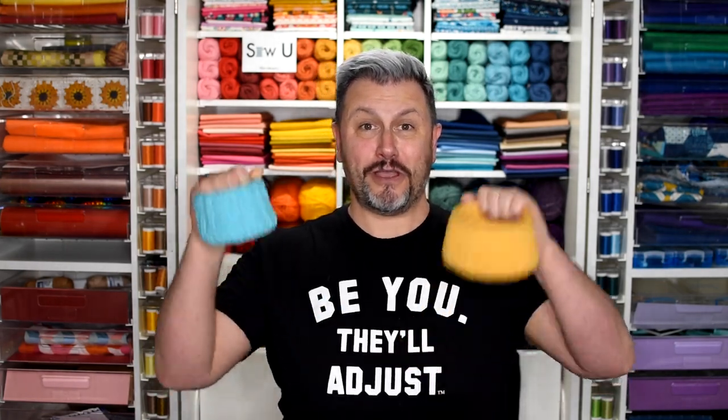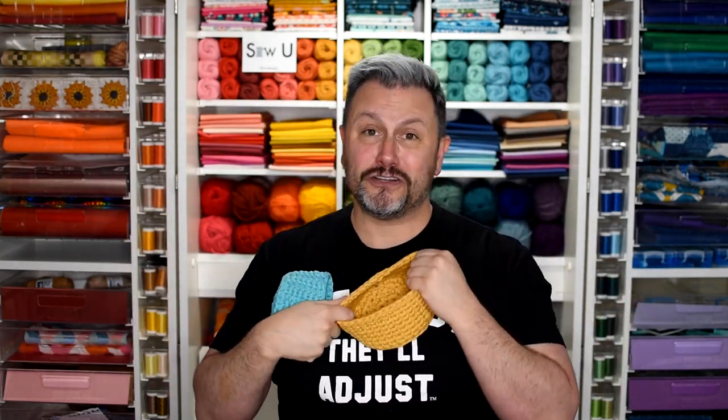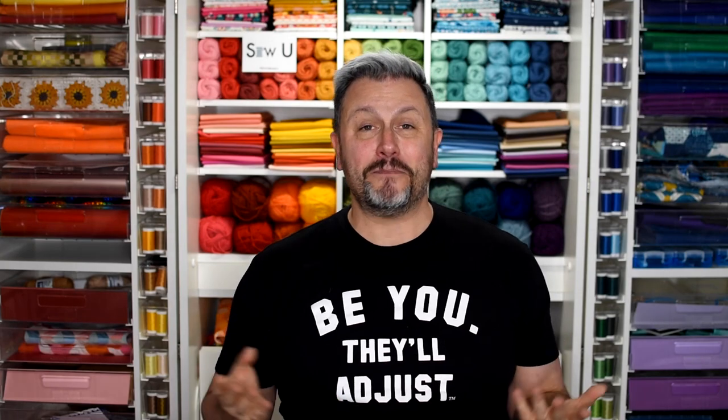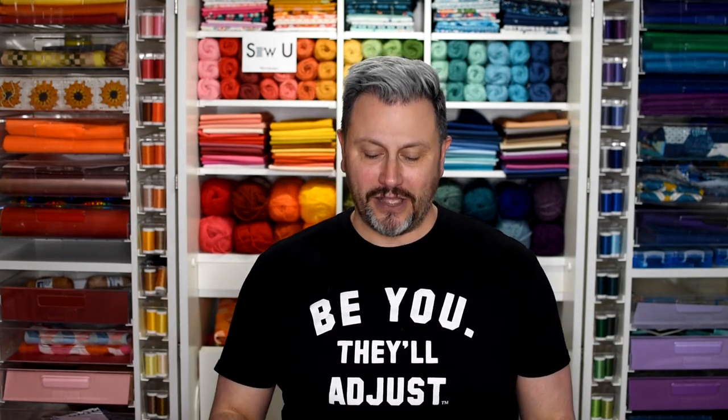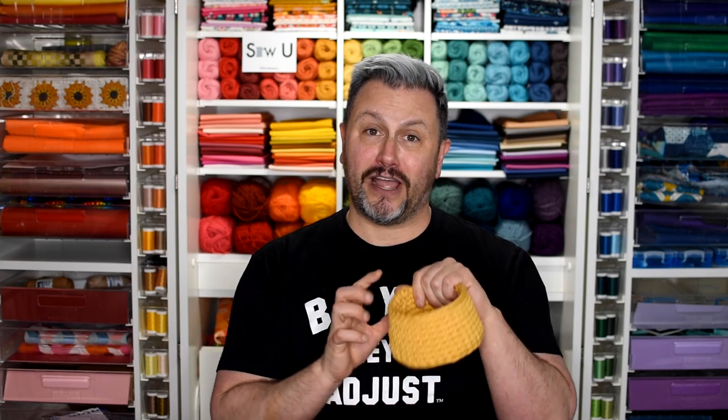Hey friends, it's Matthew of Mr. Domestic to show you how to crochet your own recycled t-shirt yarn baskets for all your storage needs. These are super durable, super hard — this shape is not going anywhere. I bought the yarn from Paintbox Yarns, I'll put the link below, and I learned this gorgeous waistcoat stitch from Tony of TL Yarn Crafts in her recent Jessie Basket tutorial. I've made two — those are amazing.